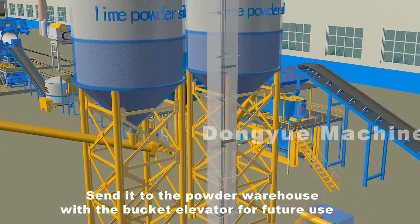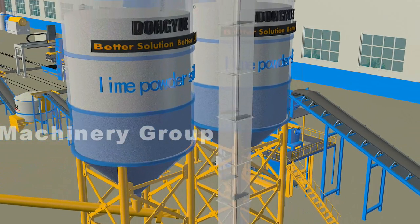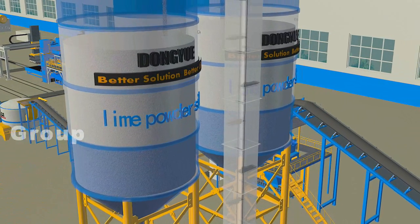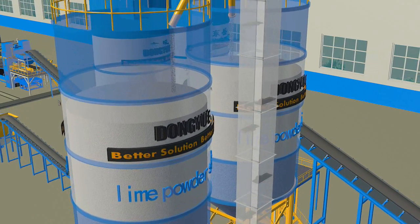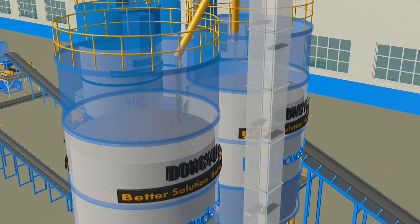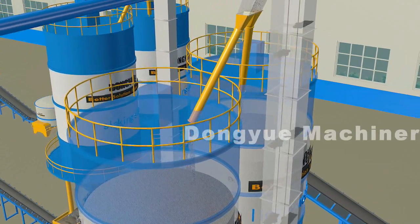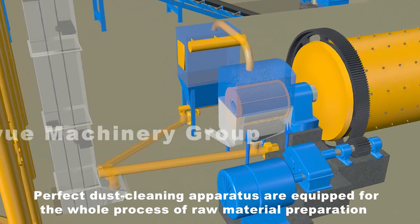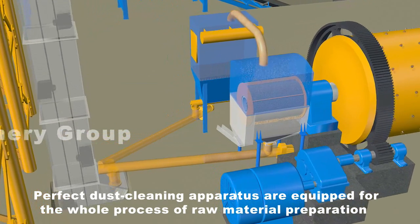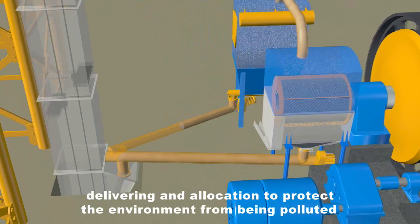The powder is sent to the powder warehouse with the bucket elevator for future use. Perfect dust cleaning apparatus are equipped for the whole process of raw material preparation, delivering, and allocation to protect the environment from pollution.